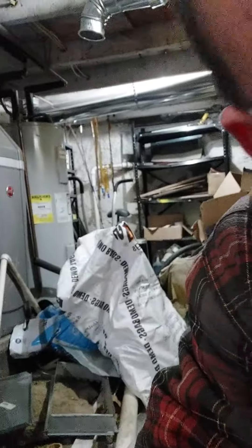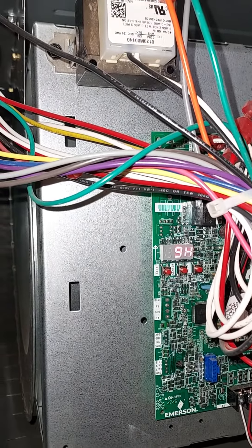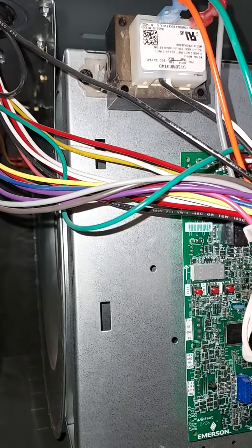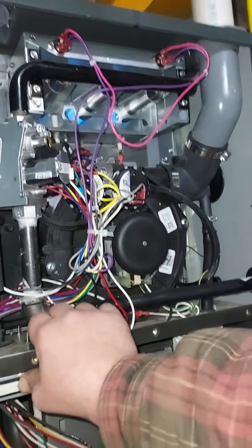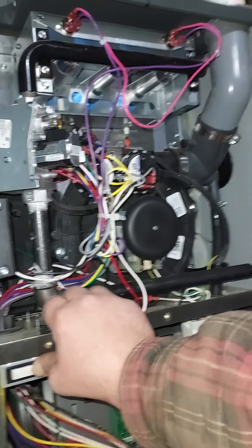Now, my old one had a light that would just flash or stay on and flash. This one actually has a number system — F02 or 9H. I don't know if that's good or bad, but I'm just used to my other one where you count the number of flashes.